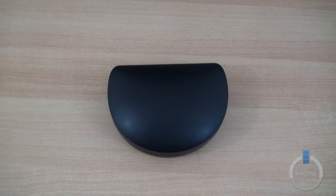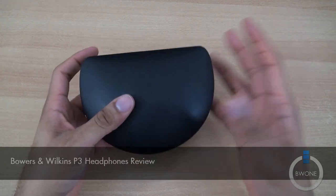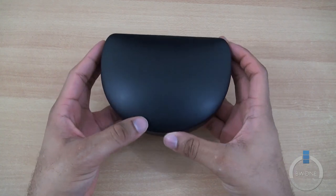Bowman here from BW1.com. I'm gonna give you my review of the Bowers & Wilkins P3 headphones. This is the Bowers & Wilkins — they're a pretty good brand out there, a pretty high-end brand. These headphones do retail for $199.